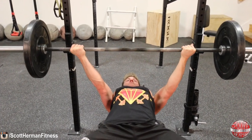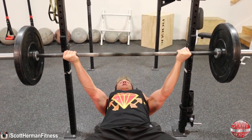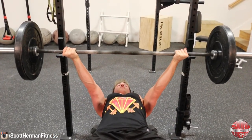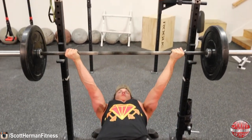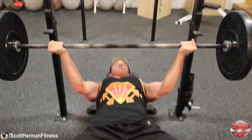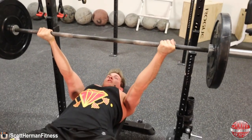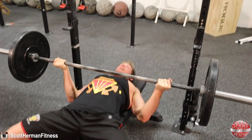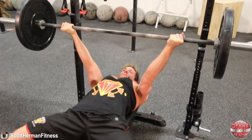Once in place, remove the barbell from the J-hooks and, while keeping your wrists straight and elbows pointed out with your upper arms parallel to each other, bring the weight down over your chest and then push back up straight over your chest. Don't fall into the habit of pushing up over your face — the movement is to activate the chest, so come down and push up over your chest. If you need help keeping the bar in line, pick a point on the ceiling to align the bar with and return to that same spot every repetition.